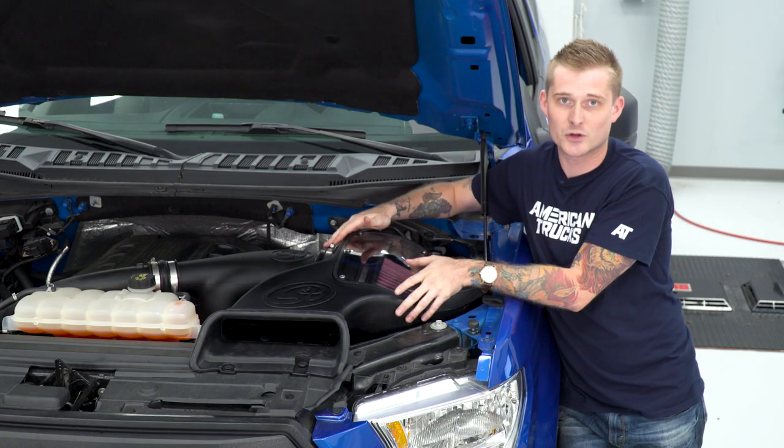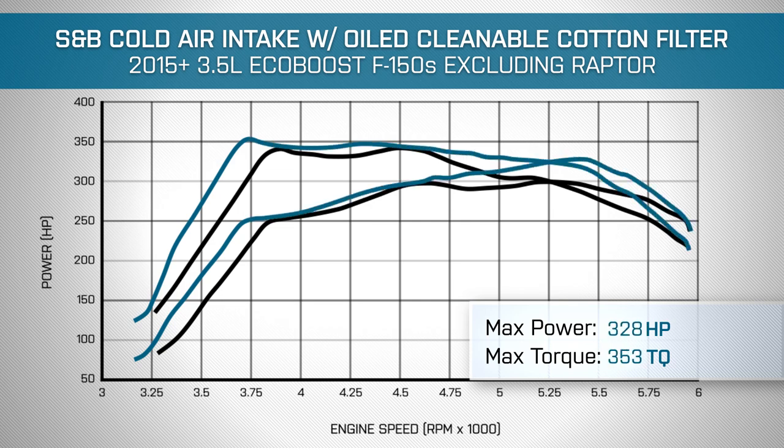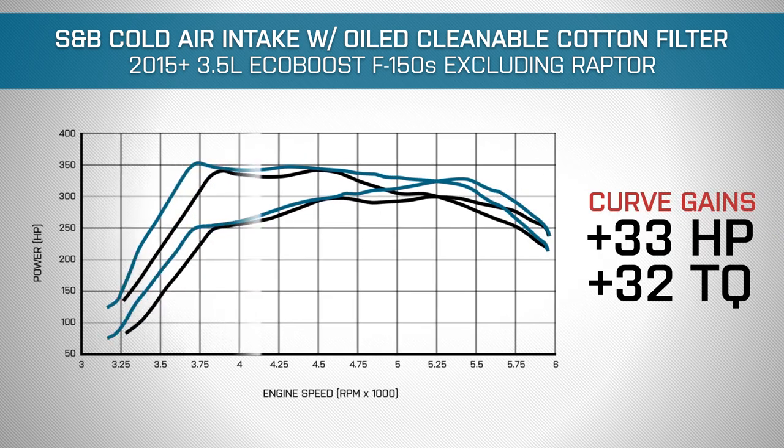We then installed the S&B Cold Air Intake and nothing else, and we saw some pretty impressive gains: 328 horsepower and 353 pound-feet of torque, which makes repeat gains of 28 horsepower and 9 pound-feet of torque. What's even nicer is you get some pretty impressive curve gains.